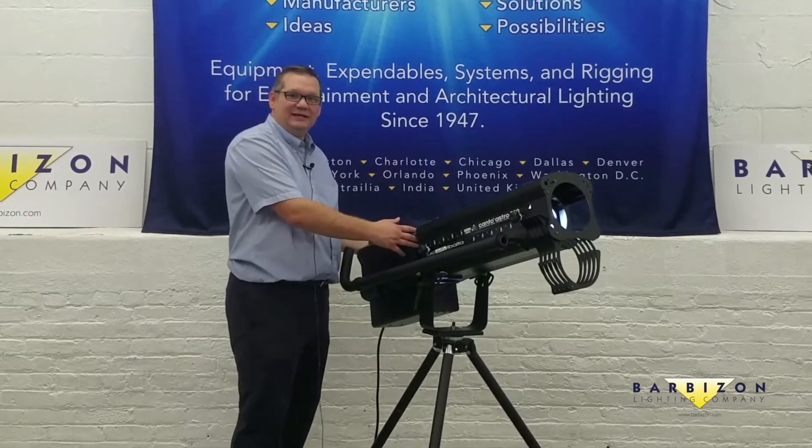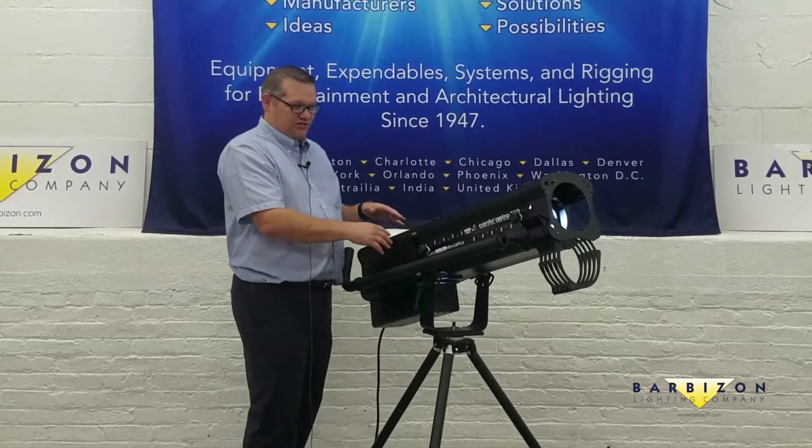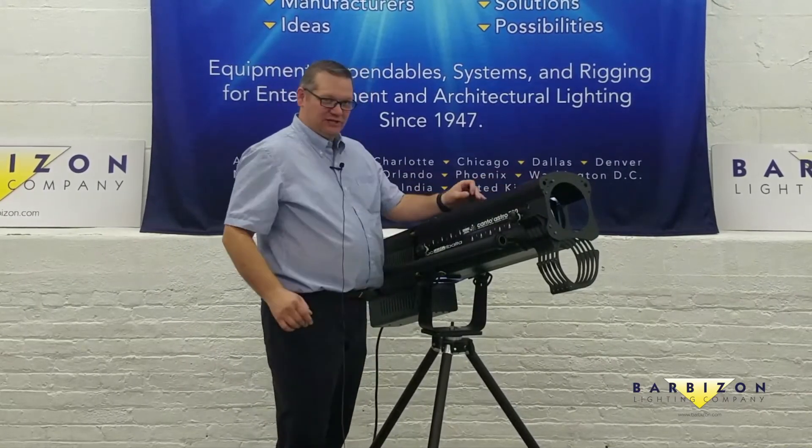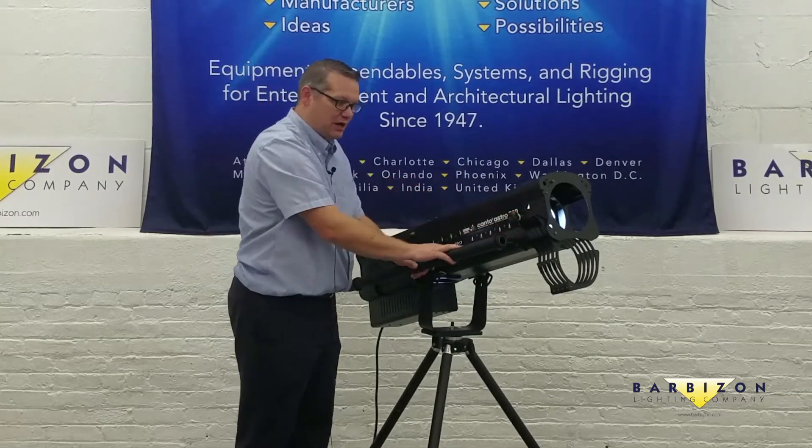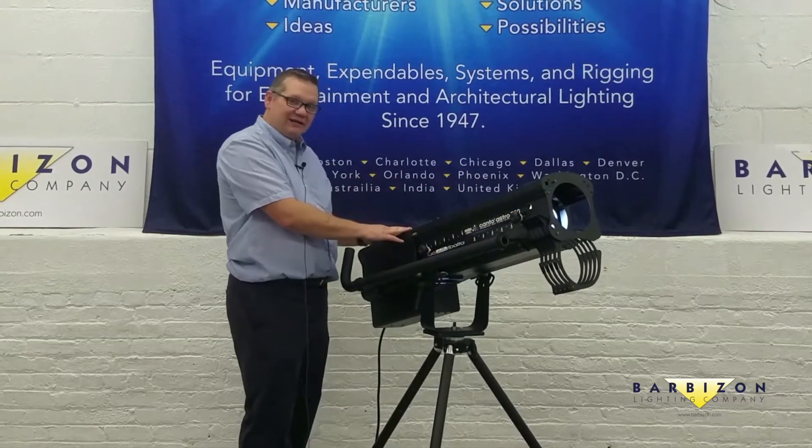We now are making our own LED engine on the back end. It's the same process in the front — same dimmers, same iris, same zoom range, same gel changing up front. We've just added an LED component.